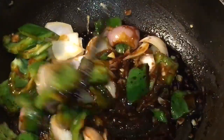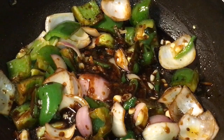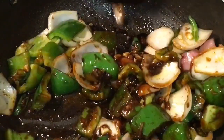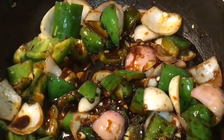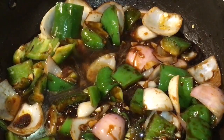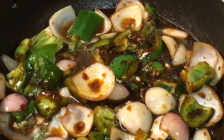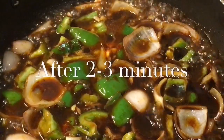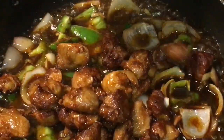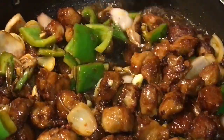Mix it nicely. Now add a little bit of salt or namak. Add a little bit of water — very little — and let them cook for a while. They have been cooking for two to three minutes now. This is the stage where we put the fried soya. Mix it nicely.